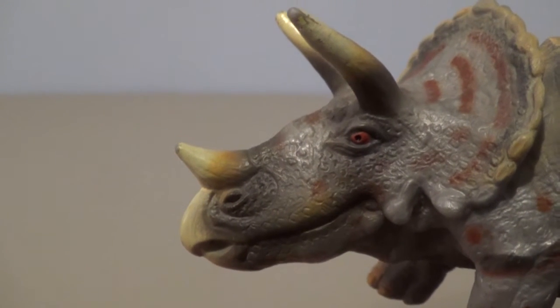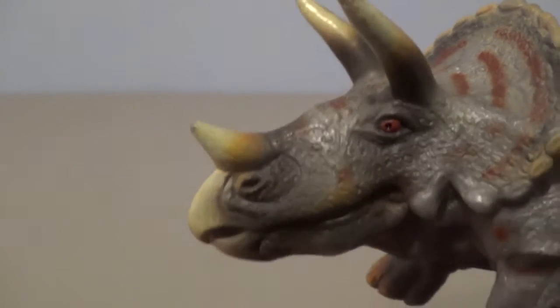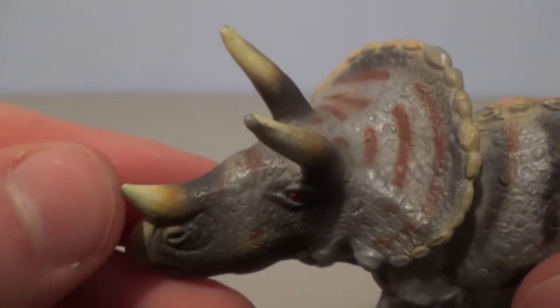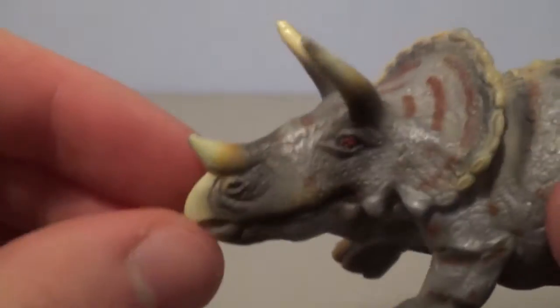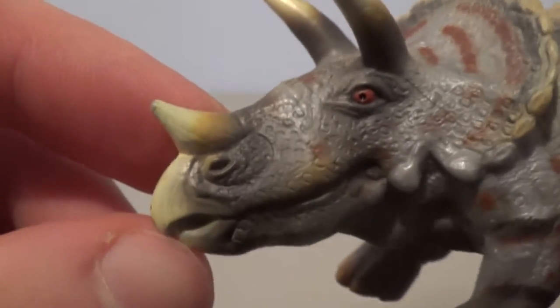Starting off at the head sculpt, you can see how the skull is really way too long for a Triceratops, but it gives it a unique look in my opinion. I think it gives a lot of character, almost like a cartoony looking dinosaur. You can see the detailing in the horns are really nice, very weathered, and I love how the darker color fades into the lighter bone color. You can see the beak there on the front, which is closed.